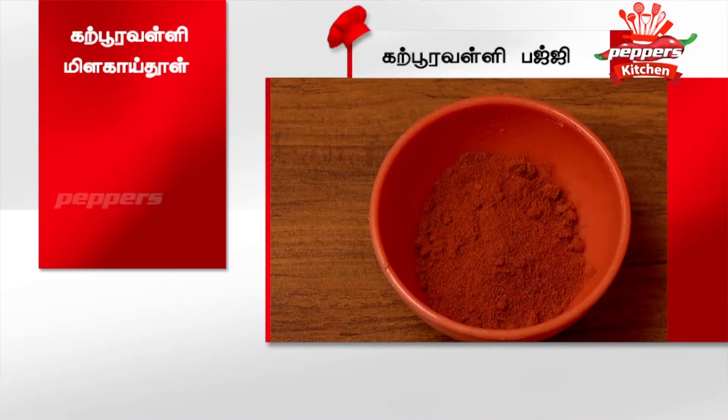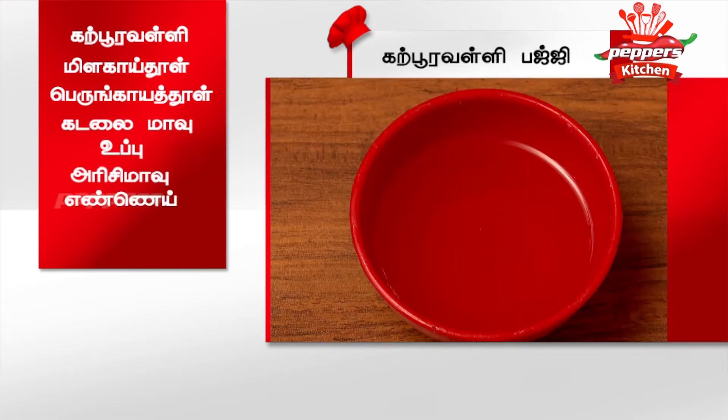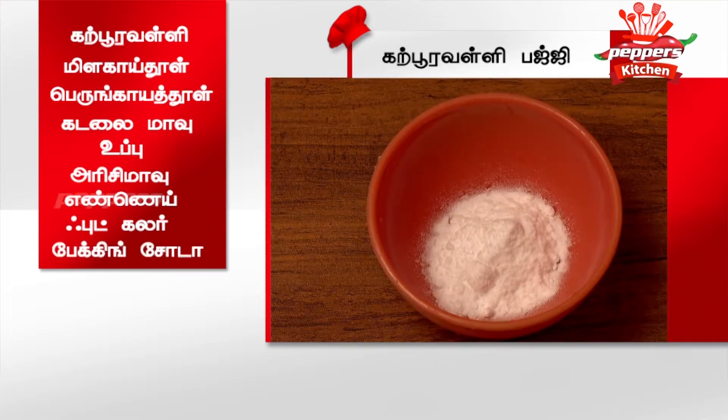A fresh paste, an apple, soy sauce, a stir-fry oil, a fresh dip, a fruit colour, and baking soda.